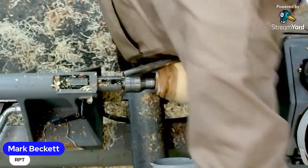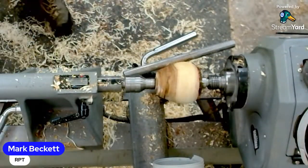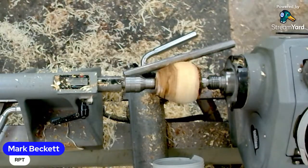There's a good question from Robert - do you typically wax your bed before turning wet oak? Yes, I do. This bed was waxed this afternoon and it'll be waxed again straight after this live, even before I go up to the co-op and get some more timber.